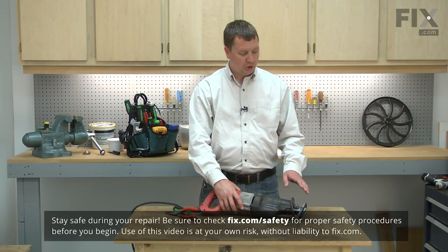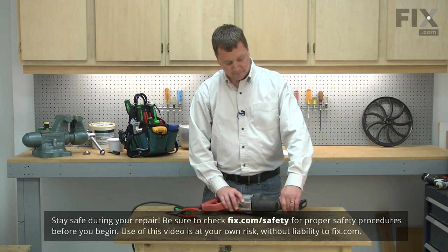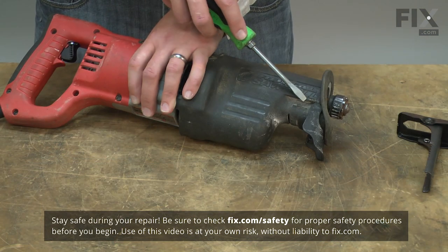I'll begin by removing the shoe from the saw. Now remove the shoe release lever.